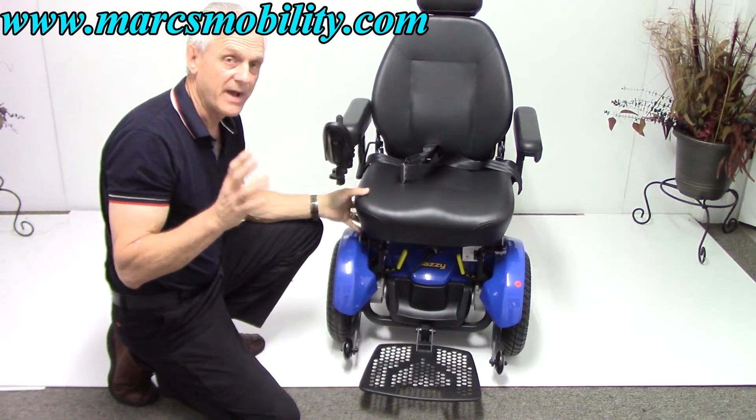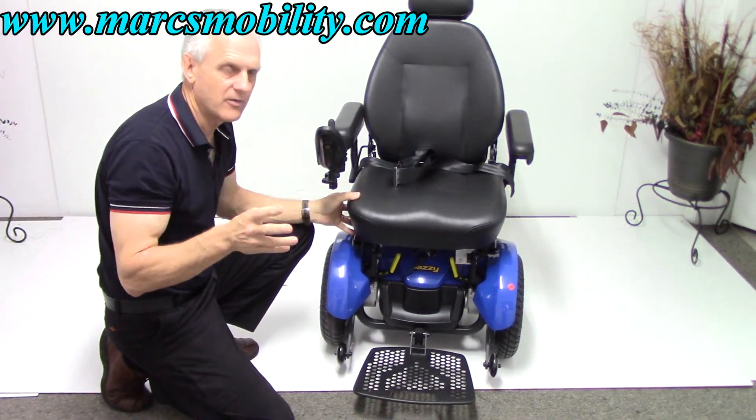This chair has a 300-pound weight capability, and it has no problem with 300 pounds.